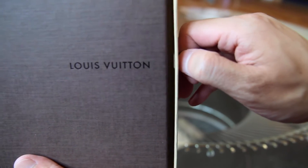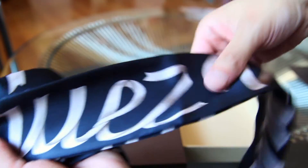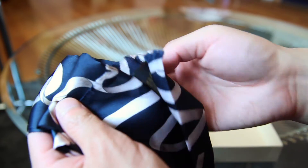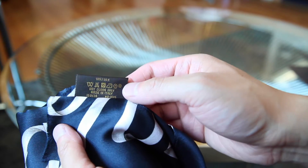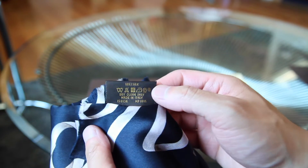The item that I got is the ribbon scarf from their fall/winter 2016 collection. This is 100% silk and it's folded into quarters. Here's the label on the scarf — it's 100% silk, made in Italy. The model number is MP1815.